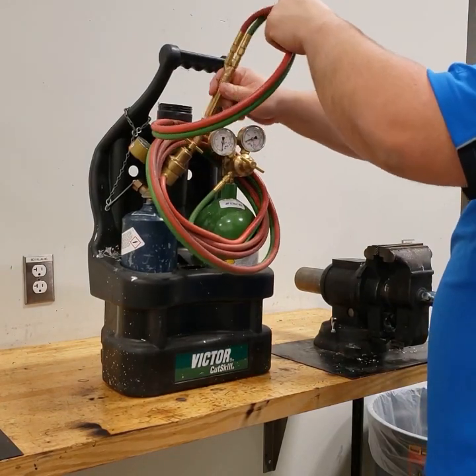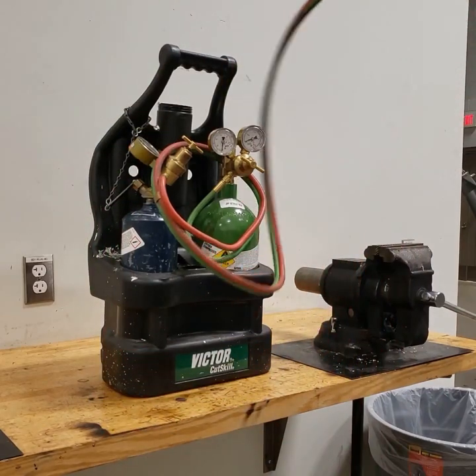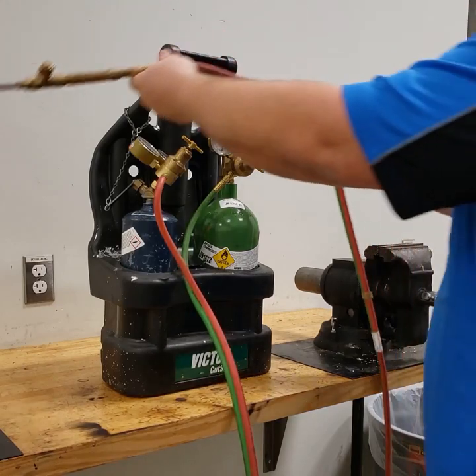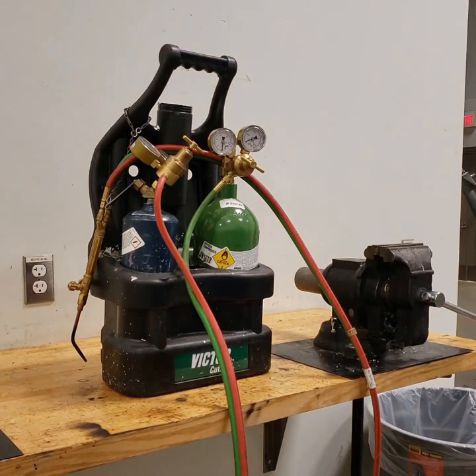I'm going to take the hose out, uncoil it, and take all of the loops out. The reason I'm taking all of the loops out is I want the hose to hang free while I'm using it. If you don't have your hose completely out and free to work with, there's a chance in the field you'll run out of hose because you have a loop in it and you'll have to stop in the middle of your joint.